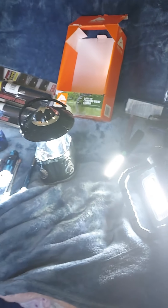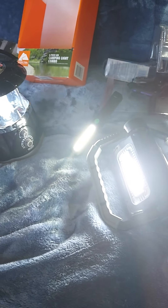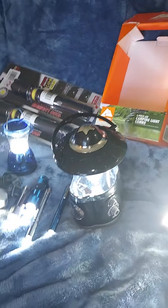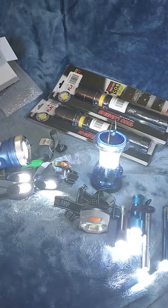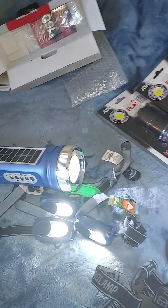Hey, this is Crystal again on the Blood of Jesus channel, otherwise known as the Satan the Lord Review channel. I'm finishing up this unboxing of the flashlights. I've already done two videos explaining what they were, then I put the batteries in because I promised to turn on all the lights, so that's what I've done.